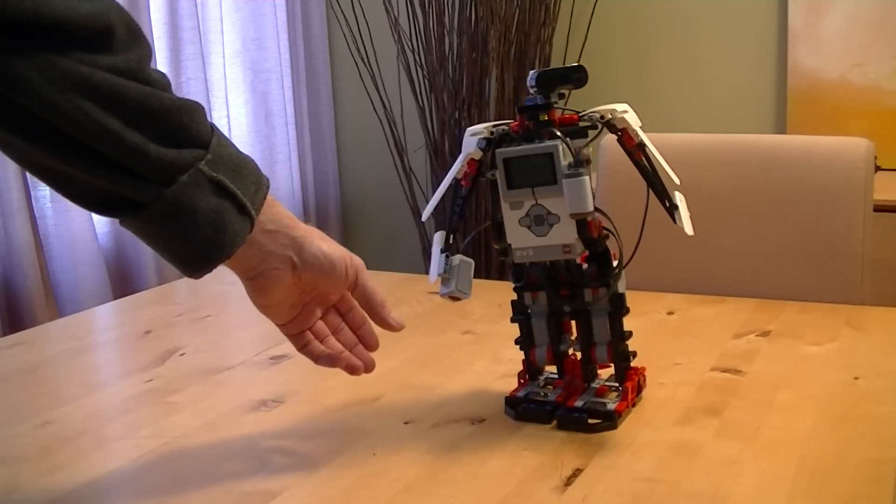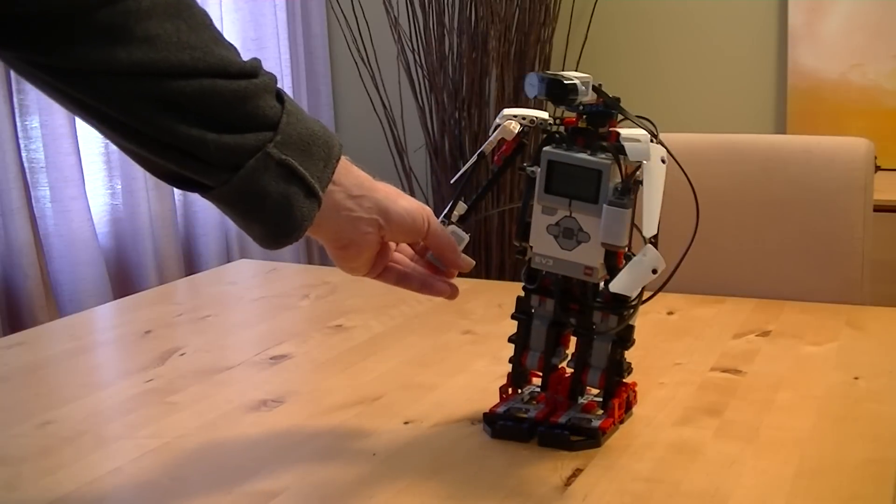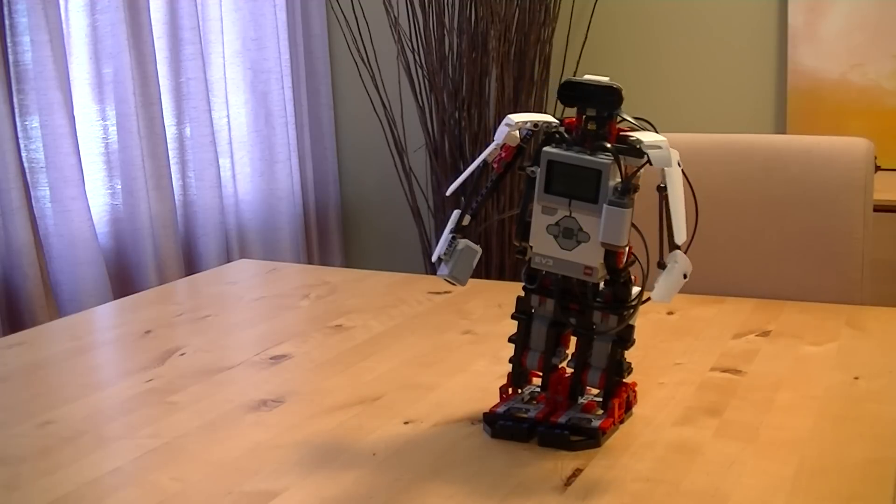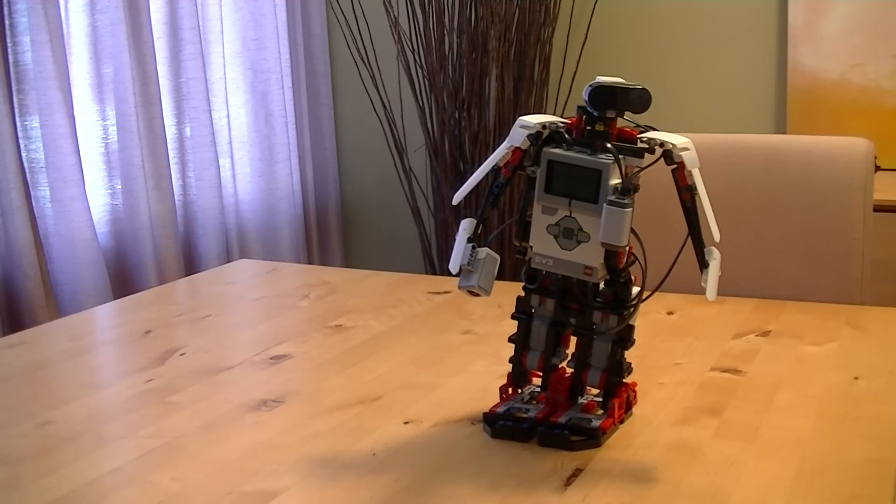Try once more — the jokes are random. Oh hello there. That's a mighty fine handshake. Knock knock. Who's there? Nana. Nana who? None of your business.